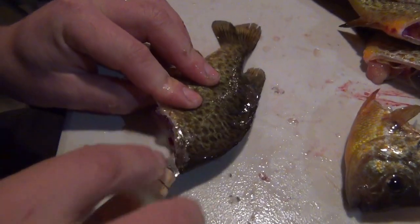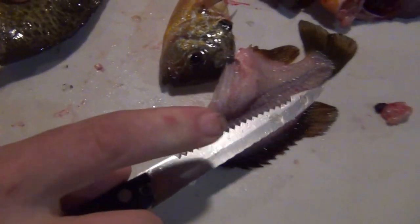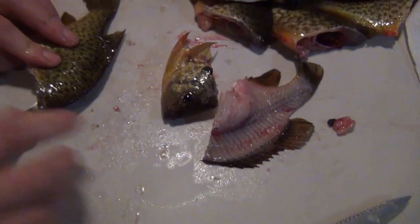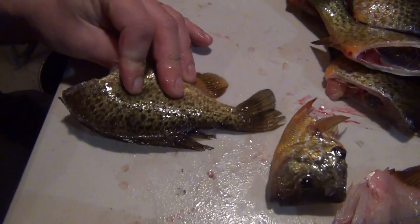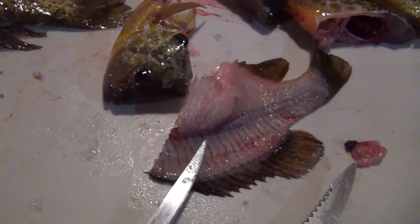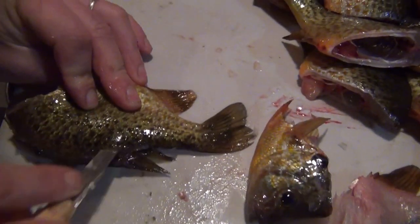I slide it in, and I'm actually pushing down against that spine with my index finger. Then I just slide out. This is where you tend to lose the most meat — if you come in a little bit away from that spine, you end up leaving a bunch of meat behind.